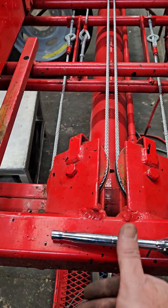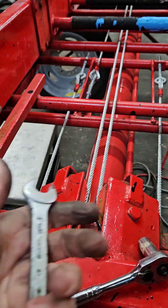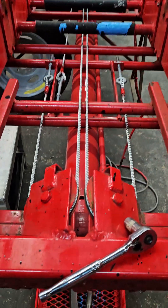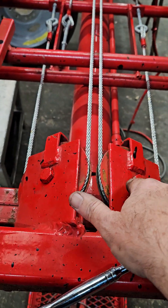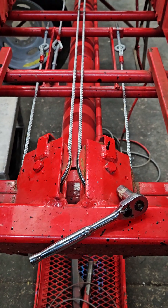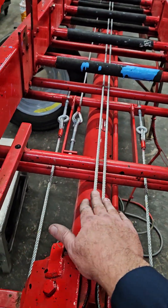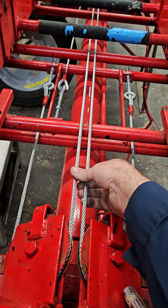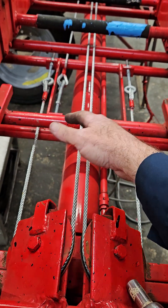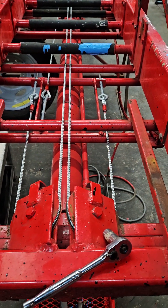Your basic tools that you need are just a 9/16 socket, a 9/16 wrench, and a 3/4 inch for your two bolts here. That's pretty much it as far as tools — it's not a very complex setup, very straightforward, very well engineered. The two cables are your two for extension, so if one cable becomes damaged, breaks, or fails for whatever reason, you would have a secondary one that will completely support the ladder. So it's a double safety rating.